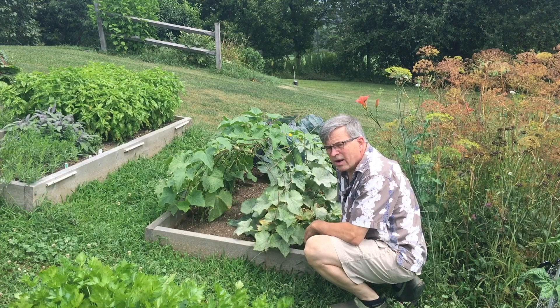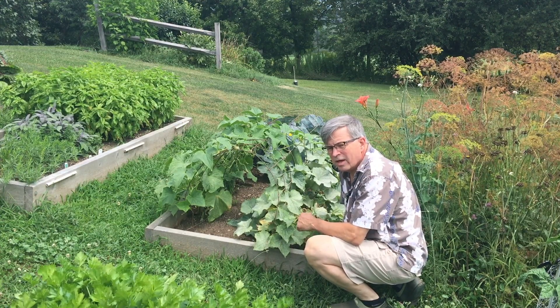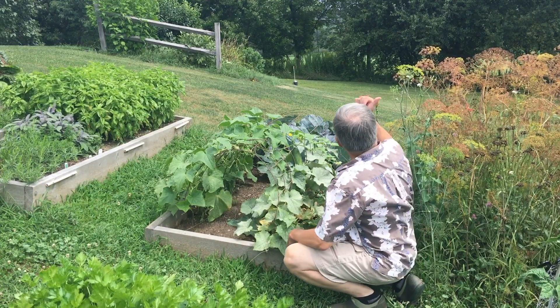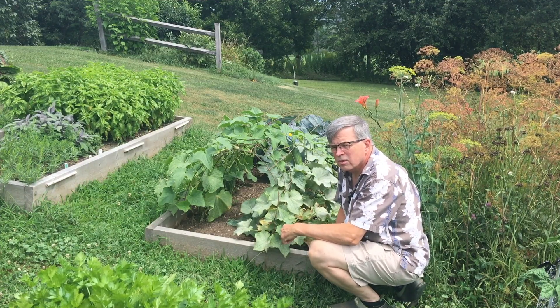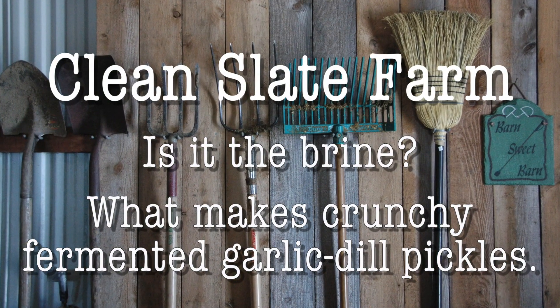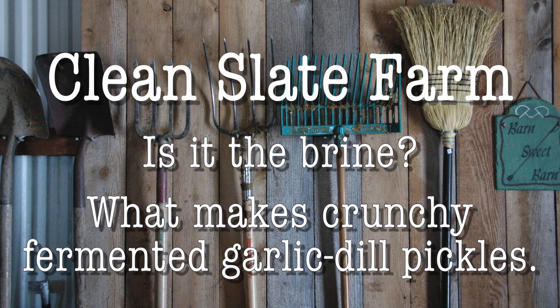Welcome back to Clean Slate Farm. Today we're going to be making fermented garlic dill pickles, just like I used to have when I was a kid. I'm going to pick some cucumbers with some dill, some grape leaves, and some garlic that we harvested, and we're going to go inside and make some pickles.